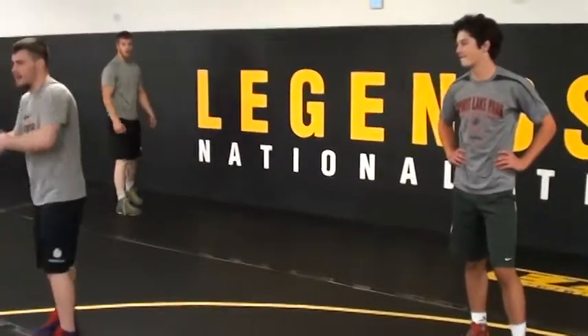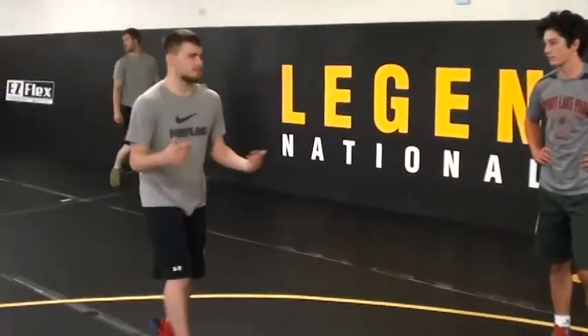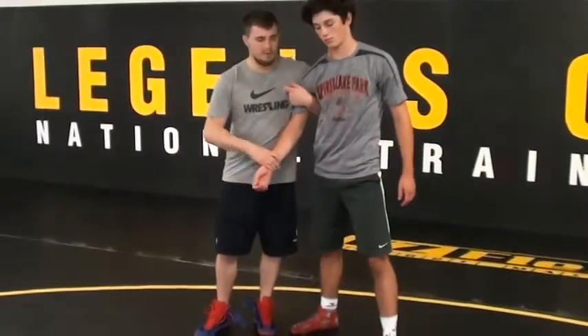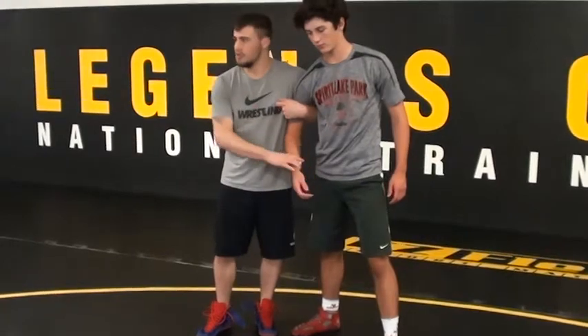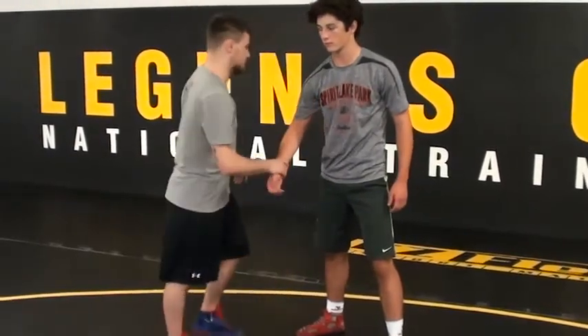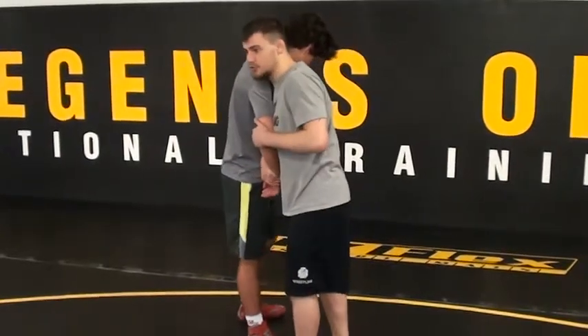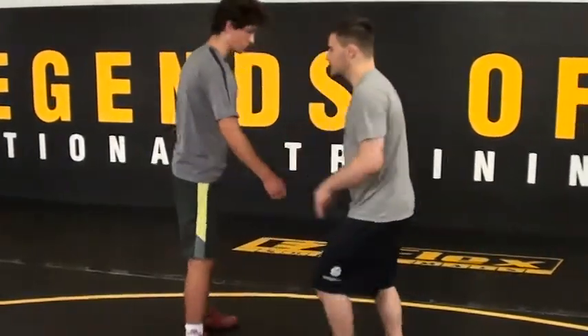The first position we're going to work is called an outside two-on-one. The outside two-on-one is going to look like a regular two-on-one. We're going to get wrist and an anchor hand. Instead of this shoulder touching this shoulder, my other shoulder is going to touch — it's going to look like this, right here.